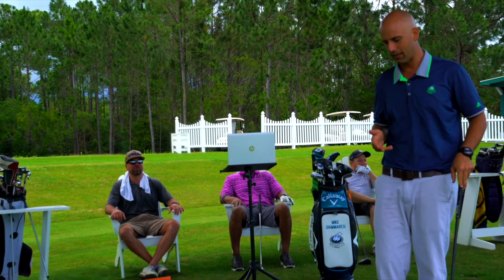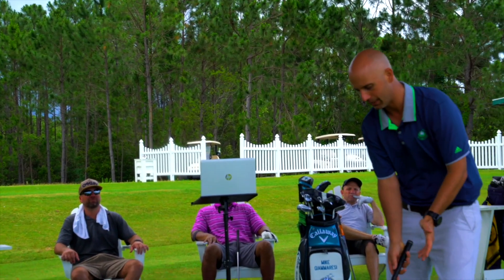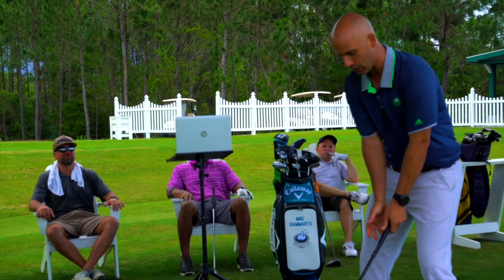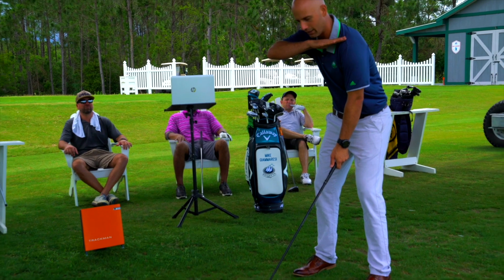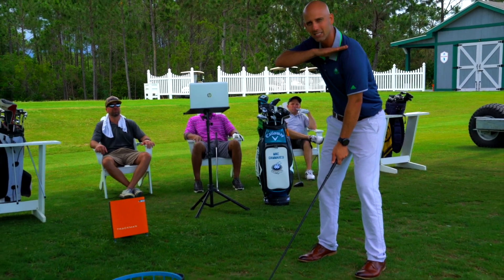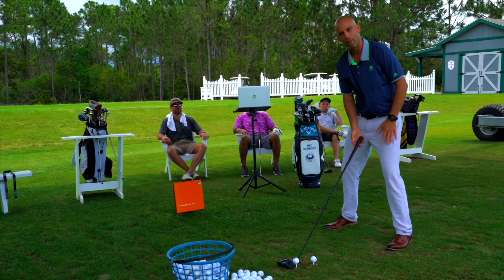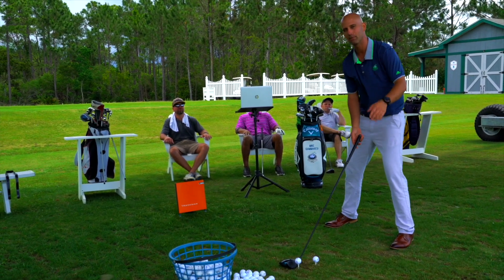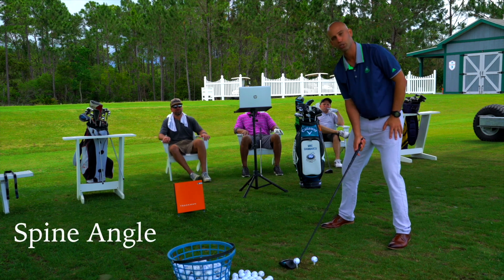I'm going to give you a real quick tip on how to increase attack angle, because so many players come to me and they set up with a driver just like they would a 7-iron. They're very narrow with their stance, their shoulders are very level. That's not going to maximize distance with a driver. When you see the best drivers in the world — the world long drive guys — they have a much wider base that's going to enable them to swing faster and get more speed.